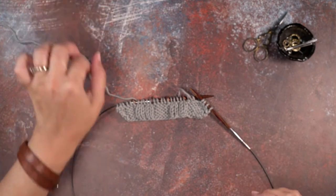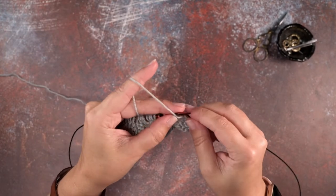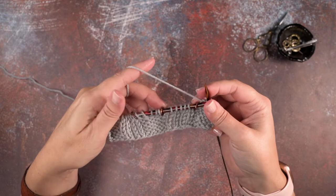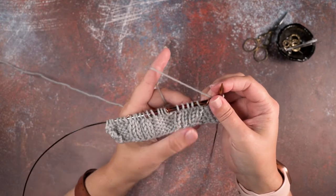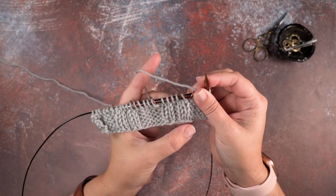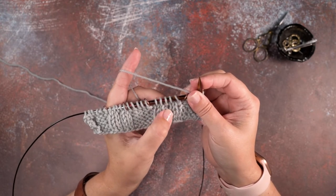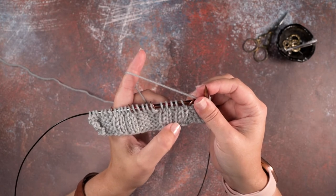If we take a look at my work here, I'm going to go ahead and purl over to where I'm going to be placing my first cable, and I have those marked with stitch markers on this swatch. If you look, we have five stitches between them. In this cable we have two knit stitches on the right side, two knit stitches on the left side, and between the two sets is one purl stitch.